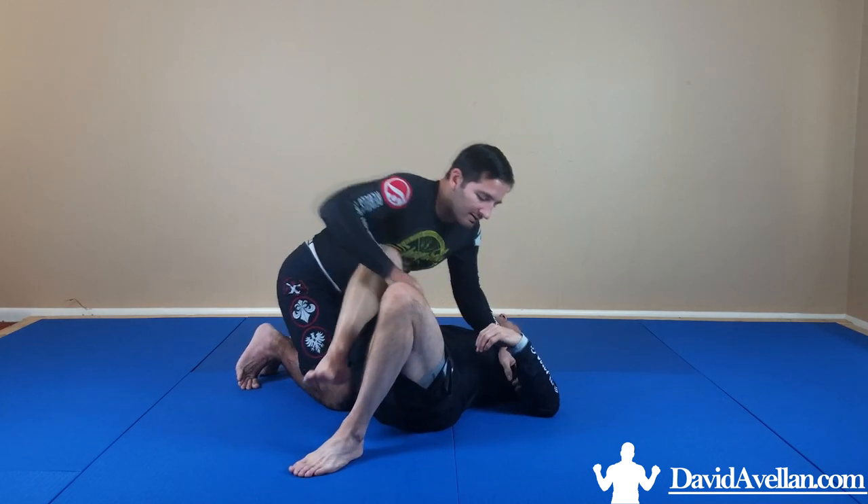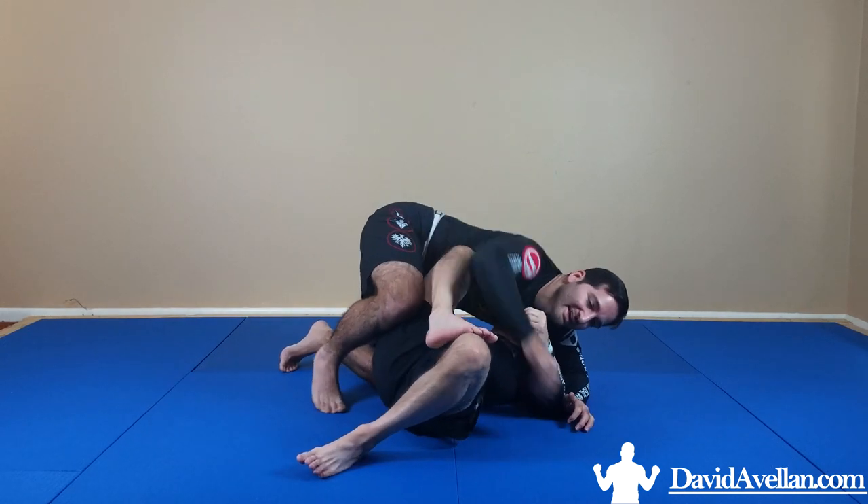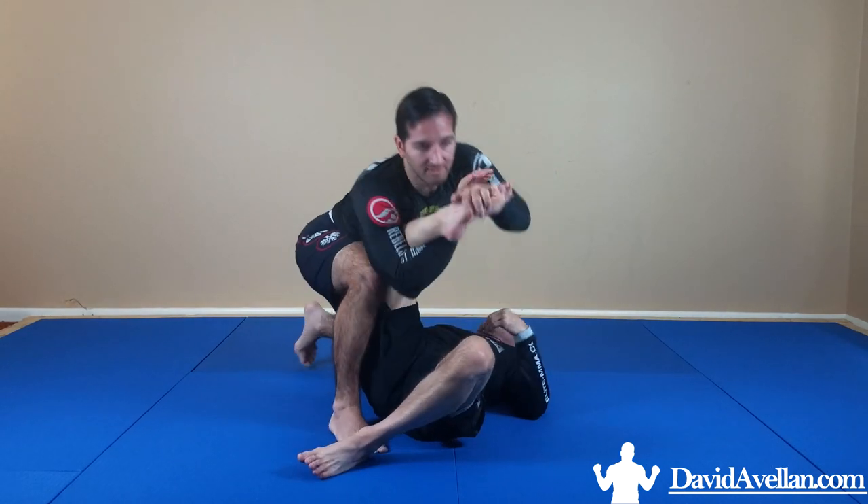From the beginning: I'm trying to mount, he's tucking his leg in — get behind it, and there it is. That's the full sequence for setting up and finishing the toe hold from this position.